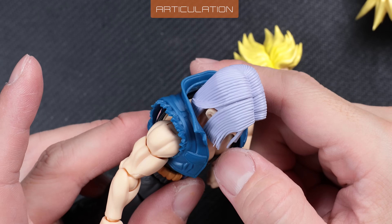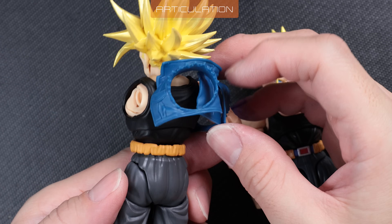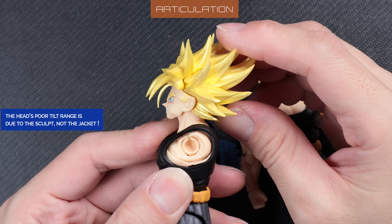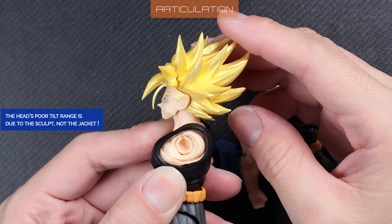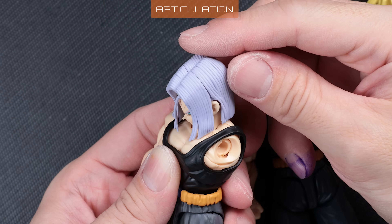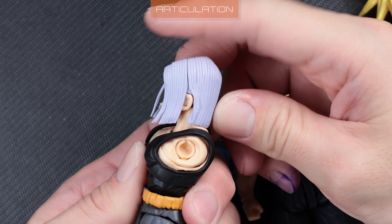Now let's remove the jacket. Popping off either arm is sufficient to slide the jacket off. Without the jacket, it's clearly visible that the head's poor tilt range is due to the sculpt, not the jacket. The base form head's stiff hair also limits the head's tilt range.